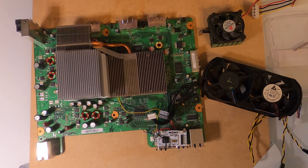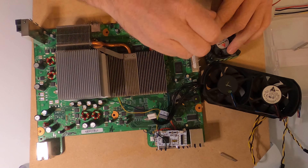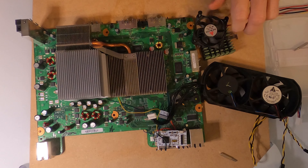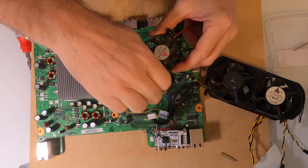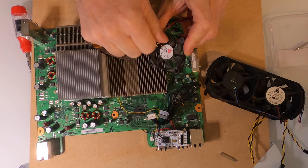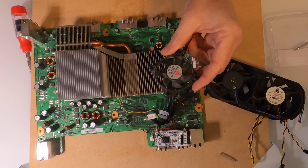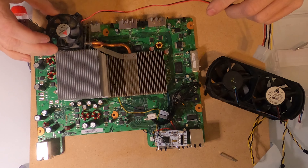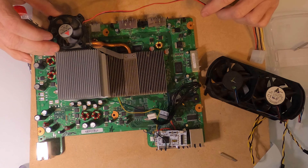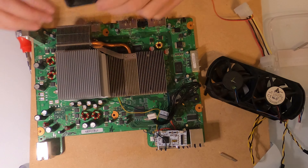I'll get started by removing this fan from the previous heatsink. That's disconnected. I'm going to take those screws out. It won't sit directly on there — it'll be sitting slightly above, right about here when it gets mounted on the case itself. I'll have to figure that out so that it doesn't hit up against that.